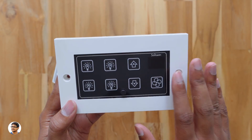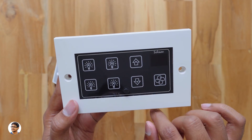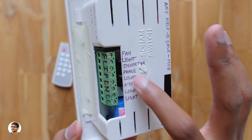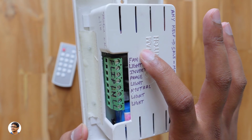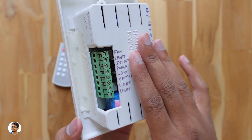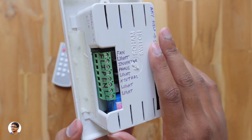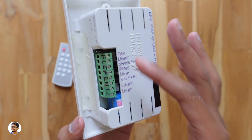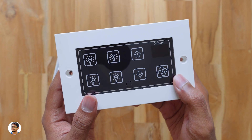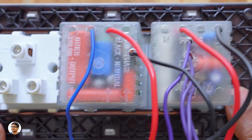Now let's look at the big smart module in detail. This board has four switches and one fan control with a regulator for speed. There's also a master on-off button at the bottom. It's got lots of connectors — four for lights, one for the fan, plus phase, neutral, and one for inverter. The wiring is very easy. If you're not confident, I recommend getting help from an electrician or contacting the company directly.